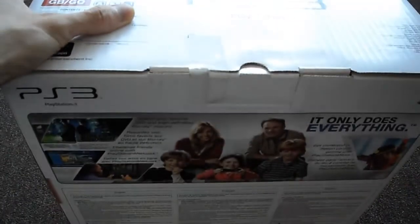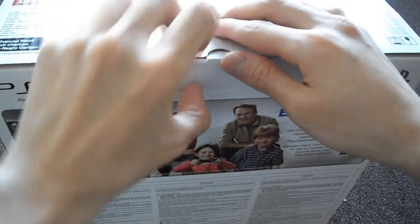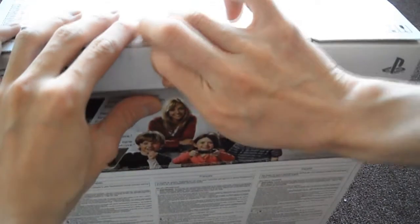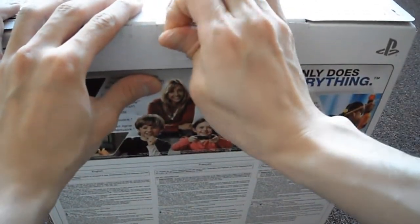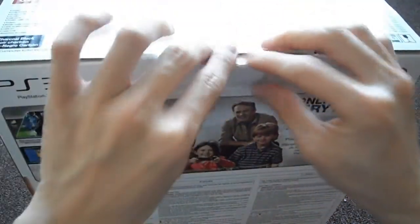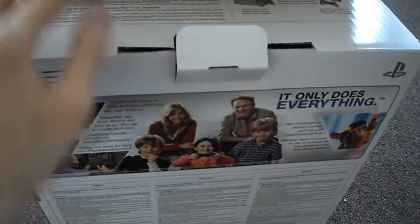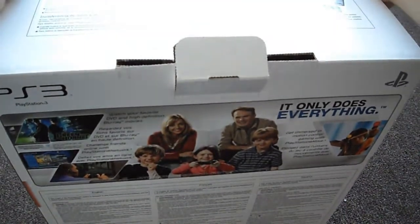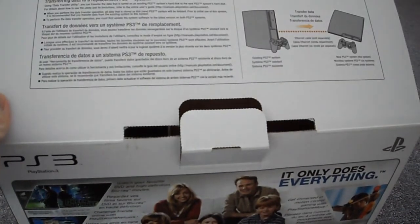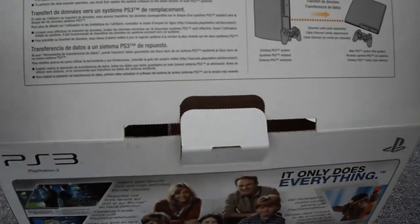I'm going to open this up and show you what comes in the box. If you decide to pick this up — whether it's on sale, Black Friday, Christmas, or you want to replace your Slim or PS3 Fat — you definitely want to pick this up. I actually like the Slim better than the Super Slim. The Super Slim looks kind of cheap, and if you've ever felt it, it feels cheap — compared to the Slim, it feels like crap.